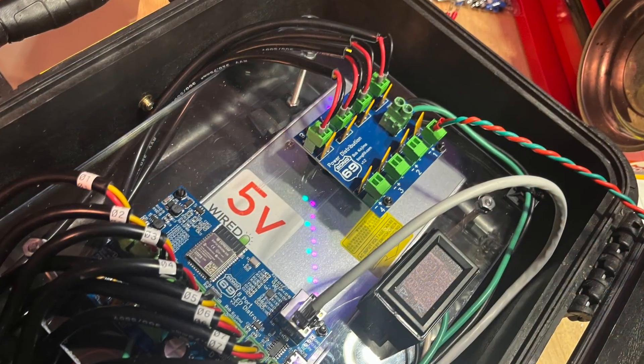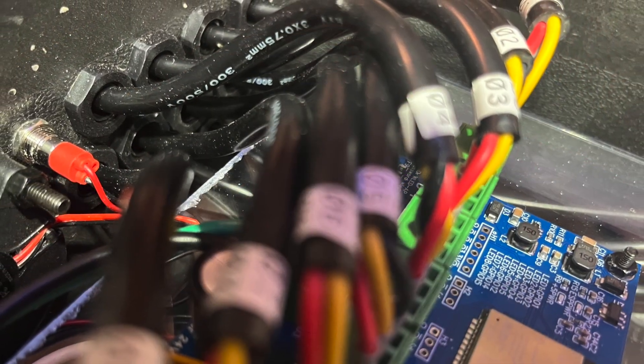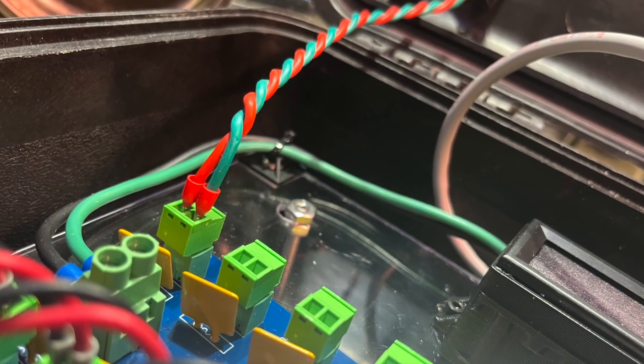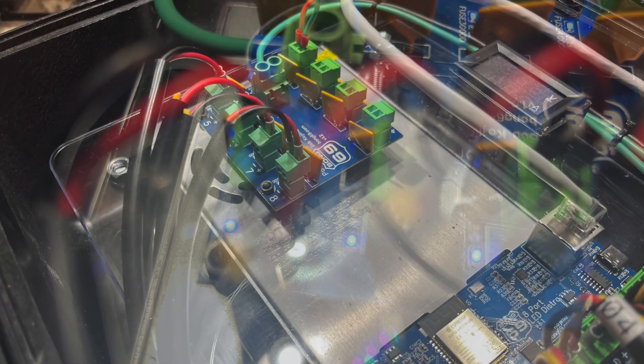If you like this video, please like and subscribe. Down in the comments, let me know what upgrades you're doing to your controllers or what upgrades you liked about this one. If you have suggestions for videos or upgrades, let me know. Thanks so much for watching and thanks for visiting Twinkle Tunes and Lighting.